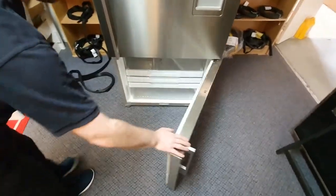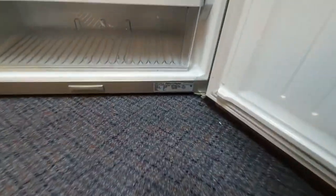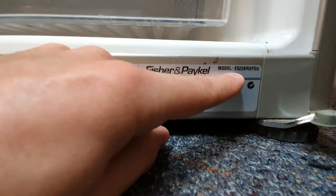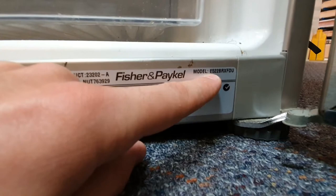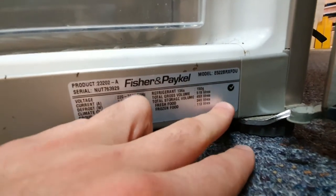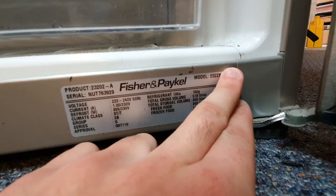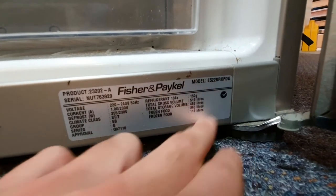If you open up the bottom door, at the very bottom of the Fisher & Paykel will be a white label just like this, and at the very top corner you will see the model number, which is E522BRXFDU. When searching for a door seal you can just type in E522B instead of typing in the last five digits after that.